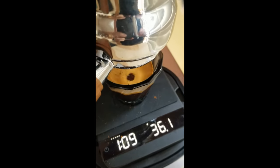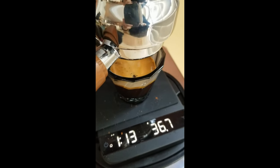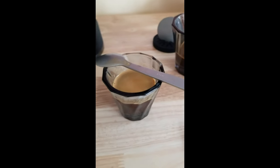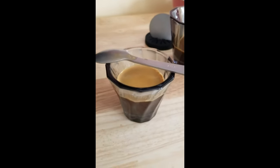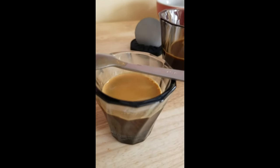I put in 15 grams and got 36 out — bigger than a 1-to-2 ratio. This is a wild, weird coffee. It tastes like coffee with fruit punch, and there's a little bit of bitterness, at least when hot.